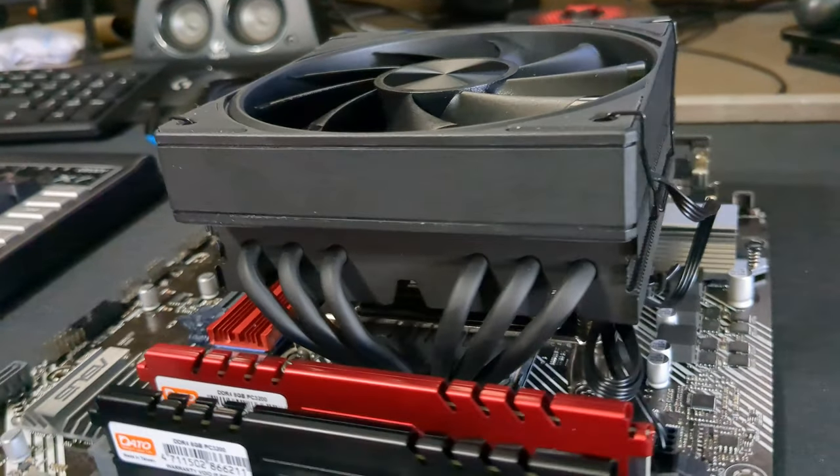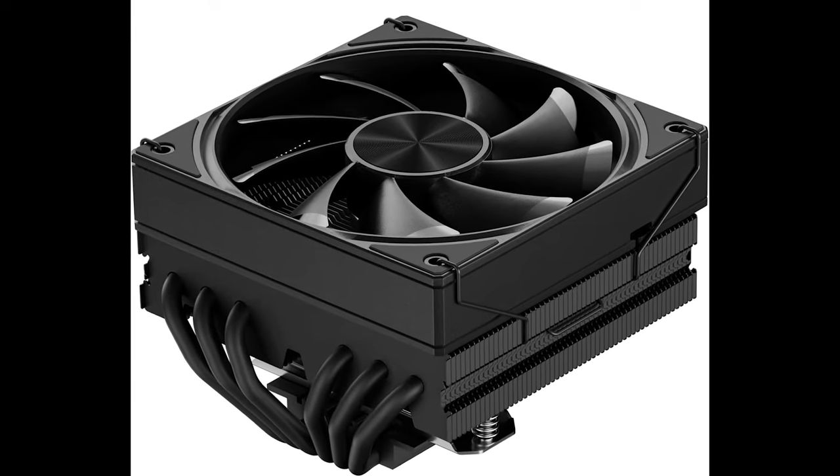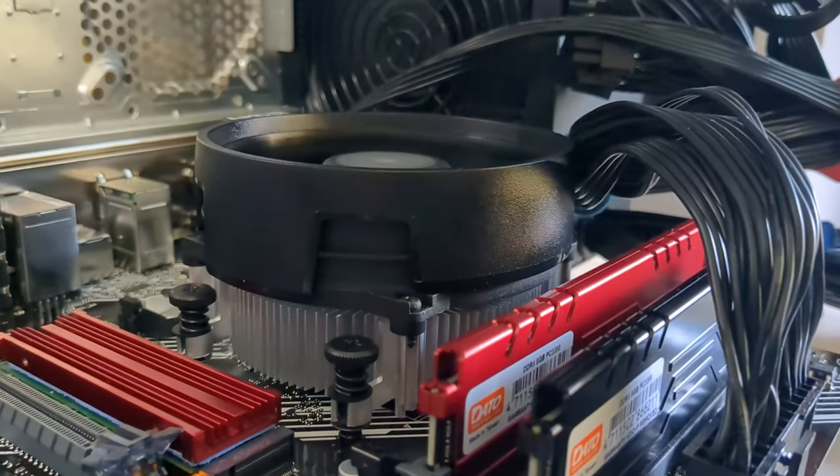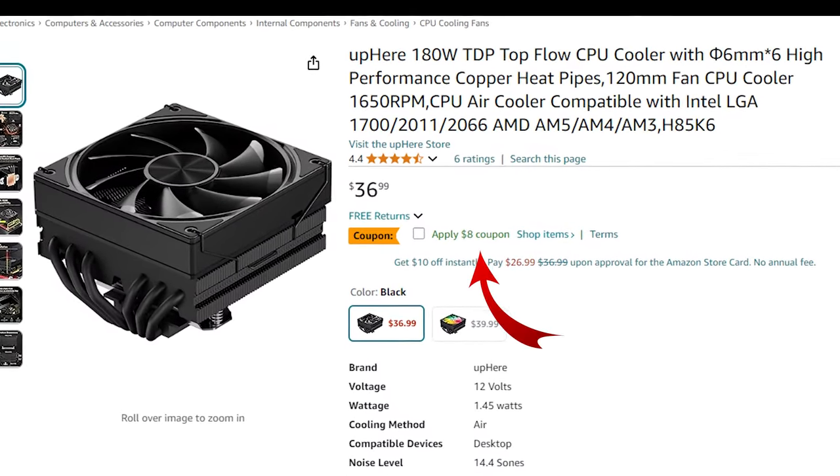Today we're quickly testing this super quiet mid-range cooler from up here, the H85K6. If you're looking for something to replace that stock cooler or just something cheap, effective, and quiet, look no further.